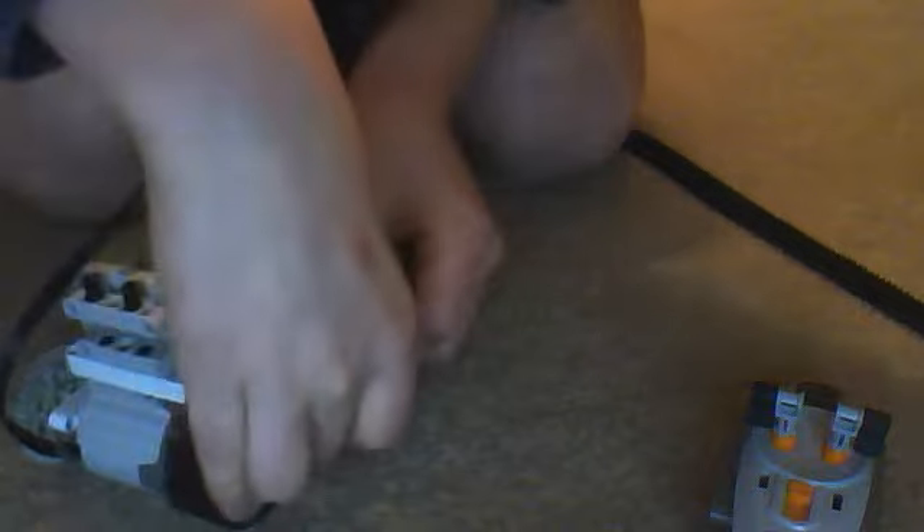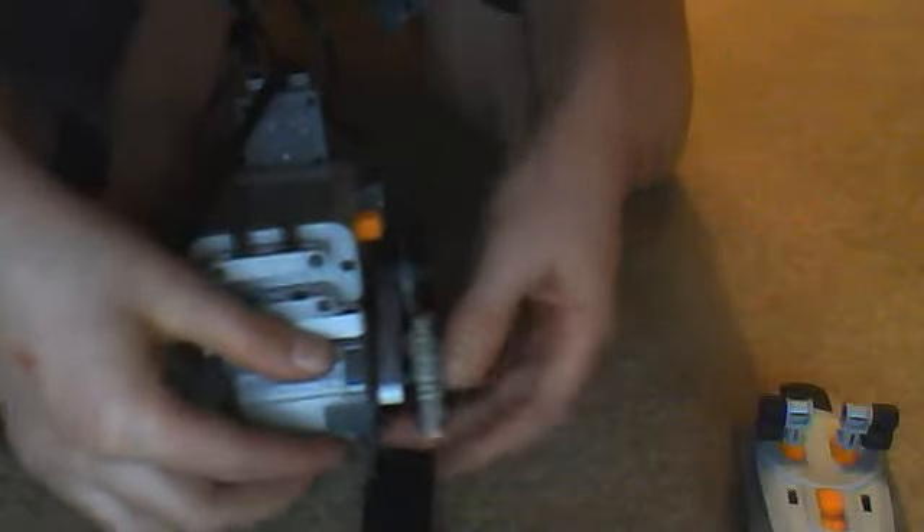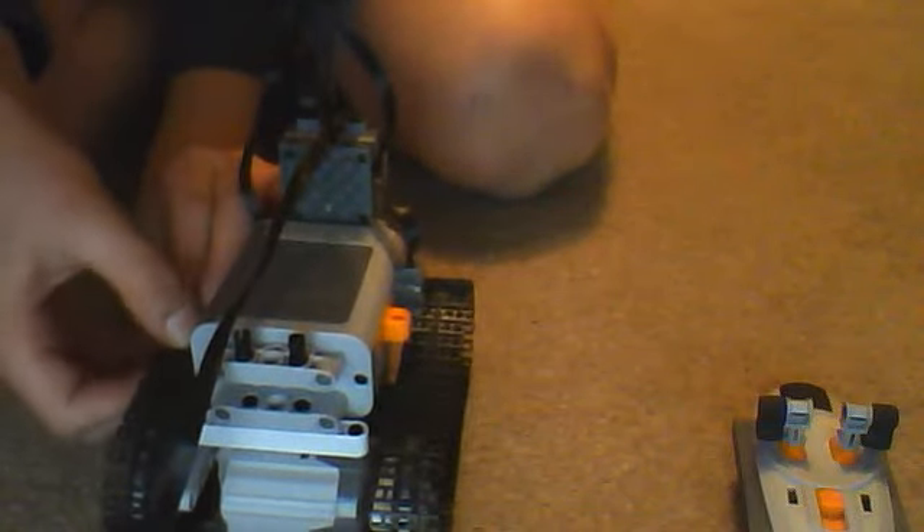Then put the tracks on so that there's a bit of slack in the tracks, but not too much, because otherwise they'll fall off. Just a bit so that they can go over bumps. If there are any wires in the way, just tuck them underneath something so they're not touching the tracks. The tracks should run freely.